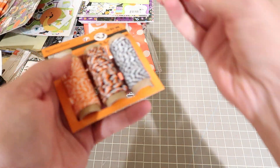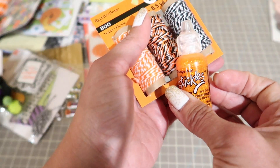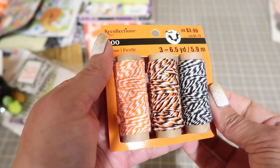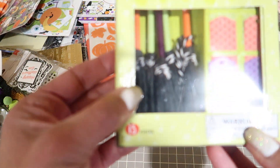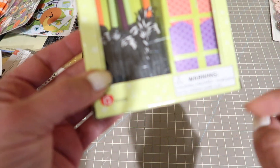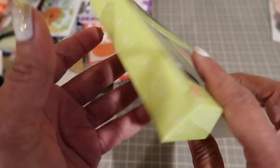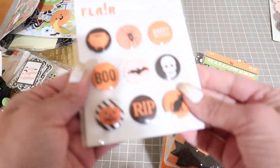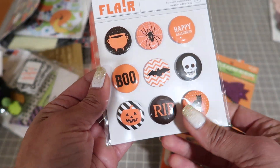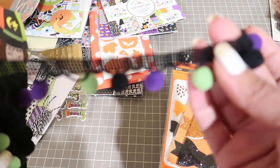You're going to get this orange peel stickles, twine, this little place card kit - but you can use these as embellishments, they're cute brooms. Super cute. Then you're going to get these flare buttons. You're going to get this pom-pom trim.